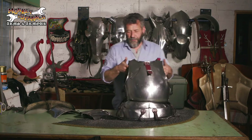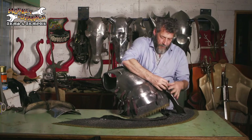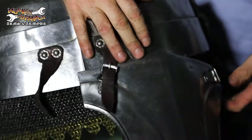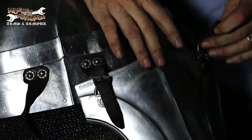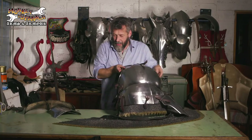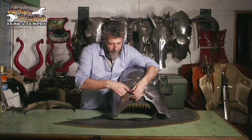If somebody's striking you that low, it's probably gone quite badly already. So let's put them on. This is, I think, the most awkward way around to put tassets on — upside down, backwards. One tasset. Another tasset.